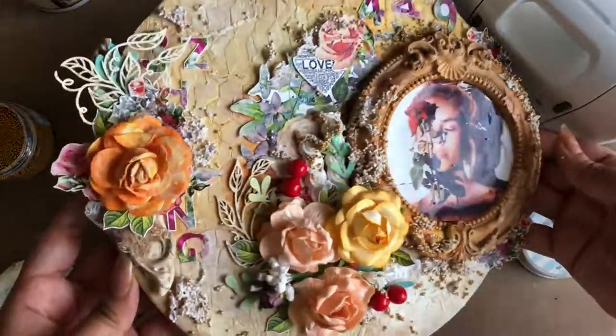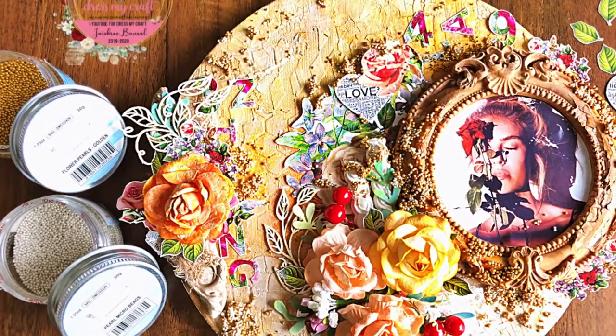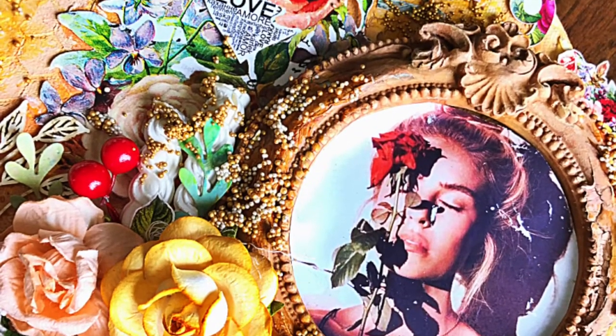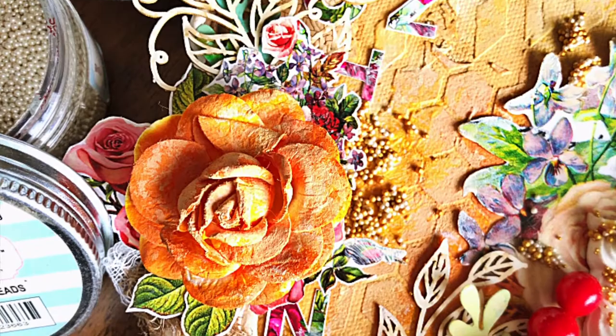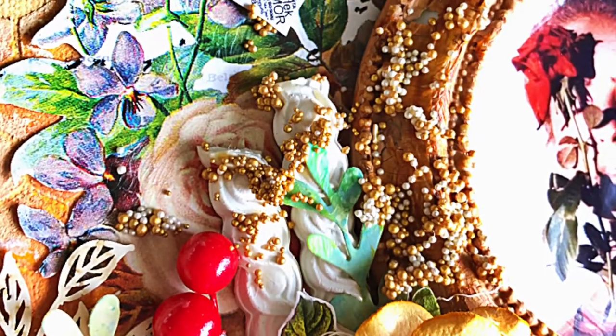And here, a mixed-media canvas with fussy cutout elements is ready. I hope you enjoyed watching this tutorial and are inspired to make your own. Don't forget to give this video a thumbs up if you enjoyed watching, and do subscribe to the channel before you go.